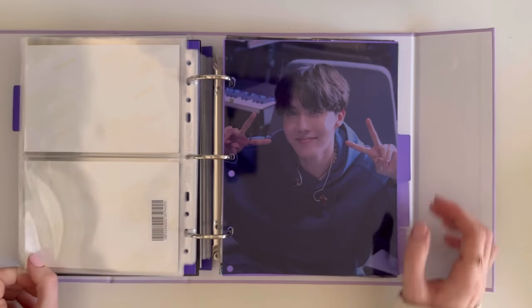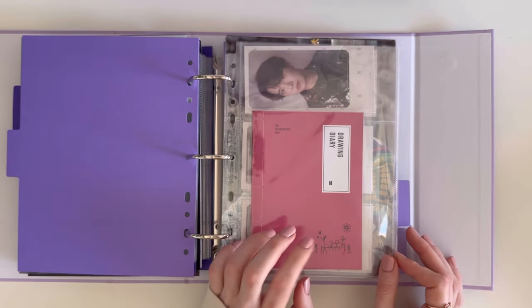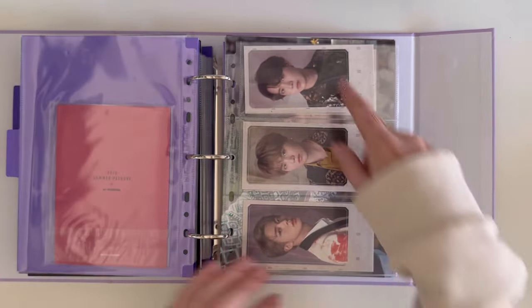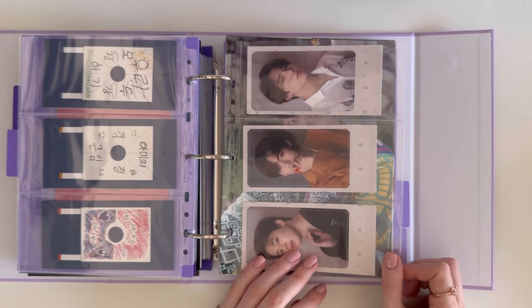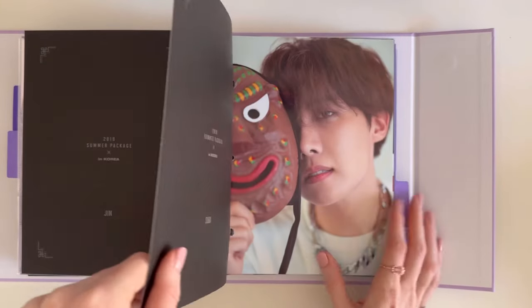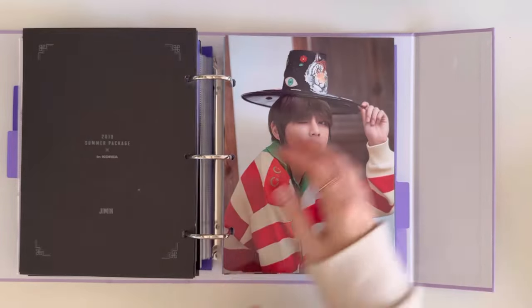Now we move on to Summer and Winter packages. Here we have the Summer Diary 2019 — I have Jungkook's, which I did pull. This is the cardigan I just had to cut up to make it fit into this binder, and I really love the backs of them. These are the posters, which I did have to punch holes in but did not cut, because they just fit.